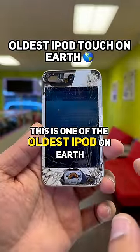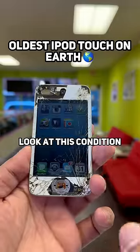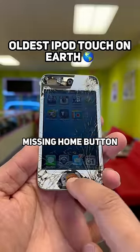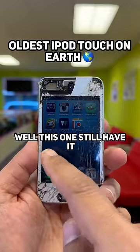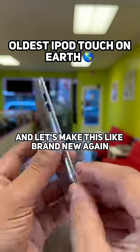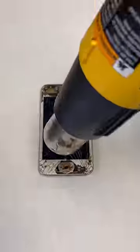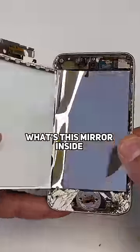Who remembers this iPod touch? This is one of the oldest iPods on earth. Look at this condition — the screen is broken, missing home button. And do you remember this Instagram logo? Well, this one still has it. Let's get this fixed and make it like brand new again. What's this mirror inside?